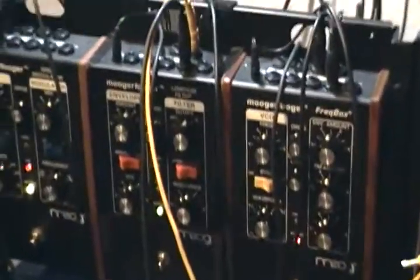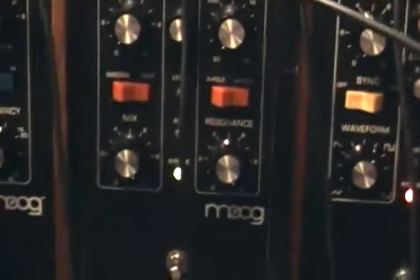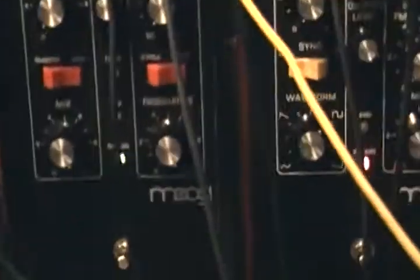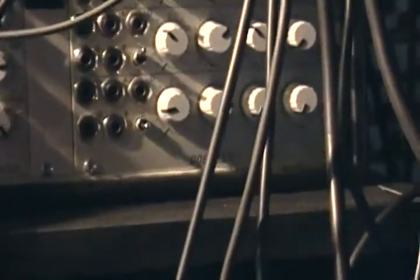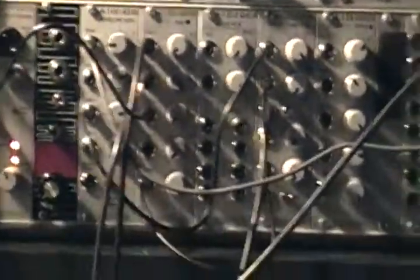Item number two is the Moogerfooger Low-Pass Filter. As you can possibly see, the cables are in the way. If you turn the resonance on the low-pass filter up all the way, it will self-oscillate. I'm just using the audio output this time and taking CV in to control frequency. We'll turn the first one down and the second one up — they both sound fairly the same. Turn them both up and you get a little phasing.